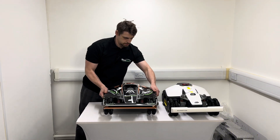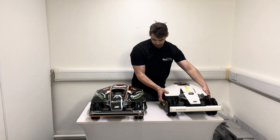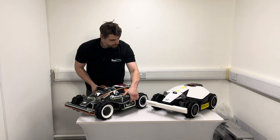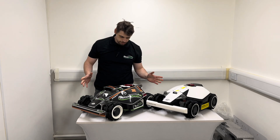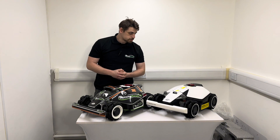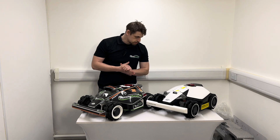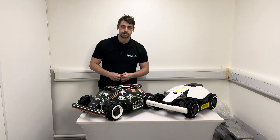So let me show you the size difference. This is a Luba 2, and you can see straight away the footprint of the Mini is much much smaller — not quite as long, and obviously much narrower. So if you've got a small garden, it's not going to take up much space on your lawn, and the area coverage is still fantastic at up to 1,500 square meters. I'm really looking forward to giving it a proper test. But that's the unboxing — if you order a Luba Mini 800 or 1500, that is exactly what you can expect to find in the box.